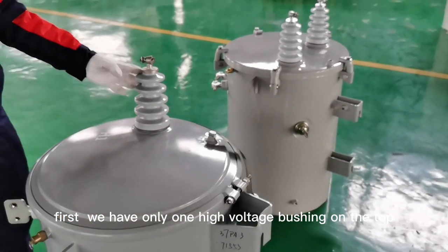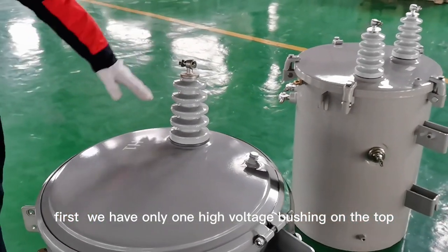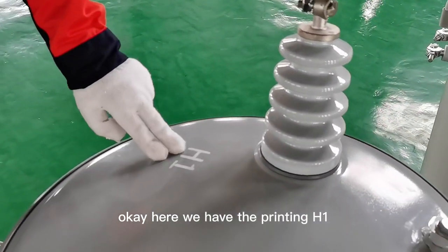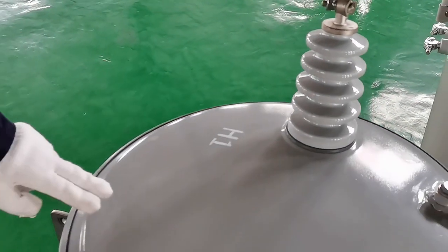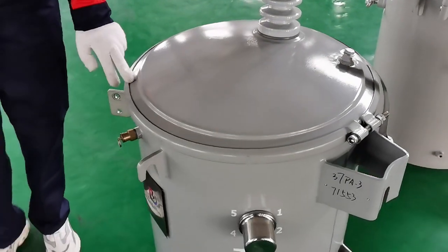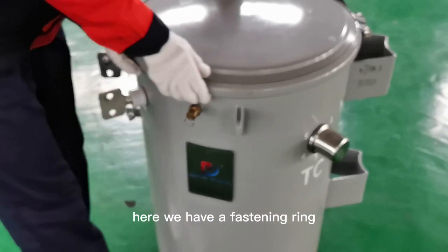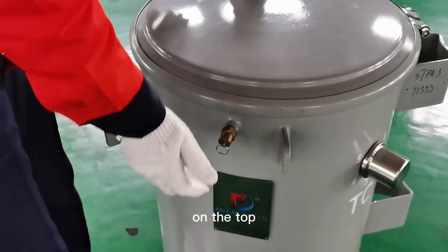This second transformer is different. You can see the difference between these two transformers: first, we have only one high voltage portion on the top. Here we have the printing — it reads H1. And on the top we have a fastening ring.